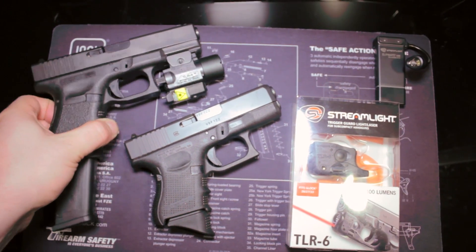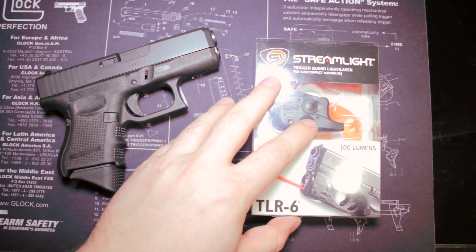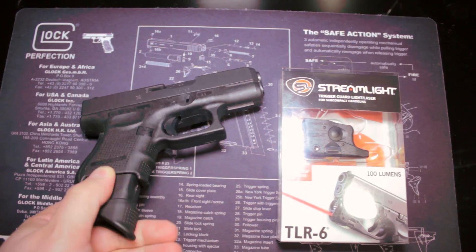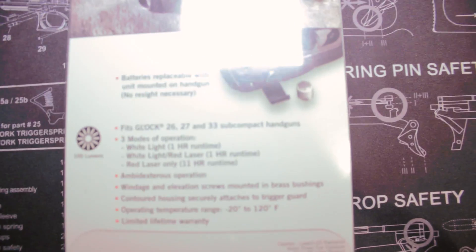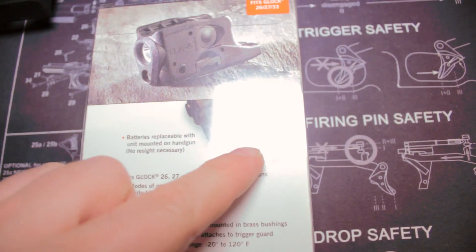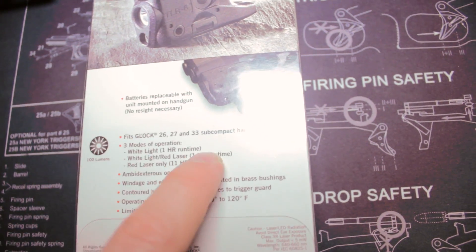Let's get the Glock 23 out of the way and take a look at the Glock 27 and the Streamlight TLR6. Let's keep it safe — drop the mag and clear the weapon. Some of the key selling points: the batteries are replaceable with the unit still mounted on the pistol. There's a little flap at the bottom that opens so you can put the batteries in. It fits the Glock 26, 27, and 33.